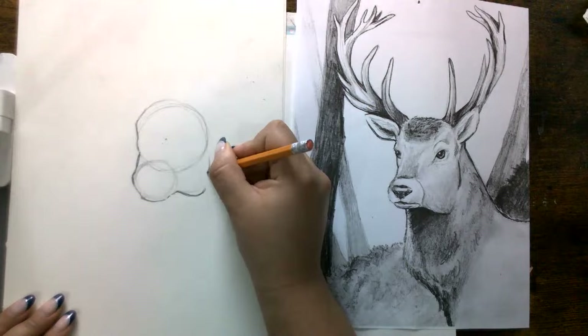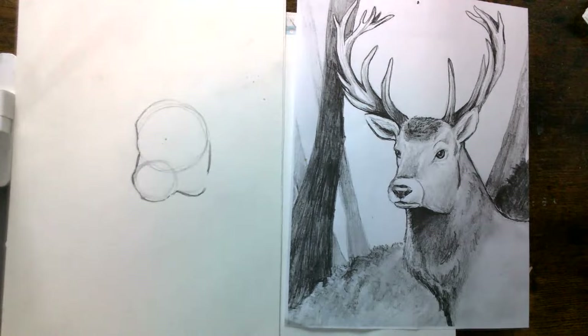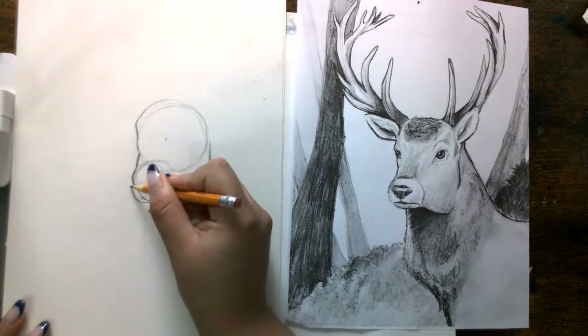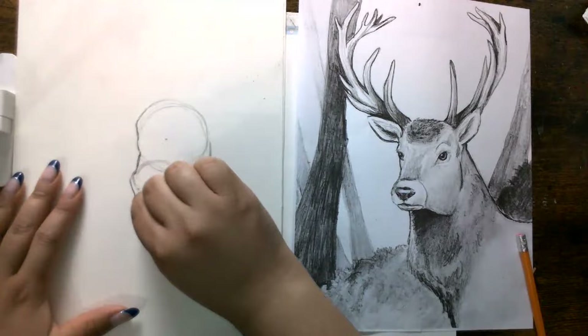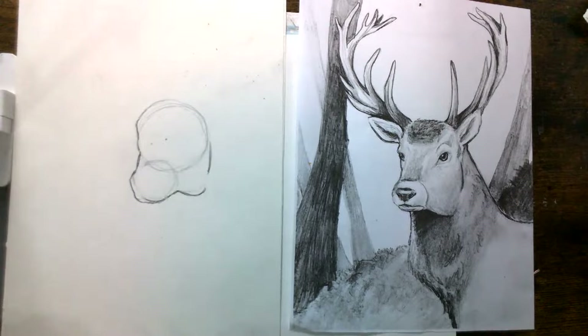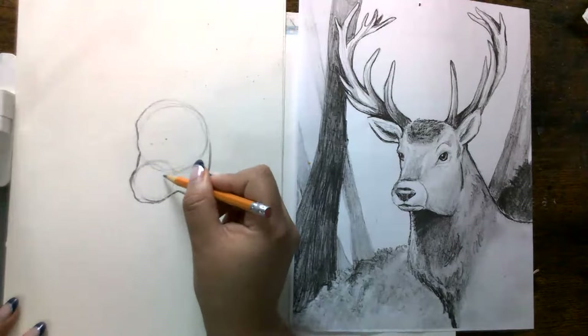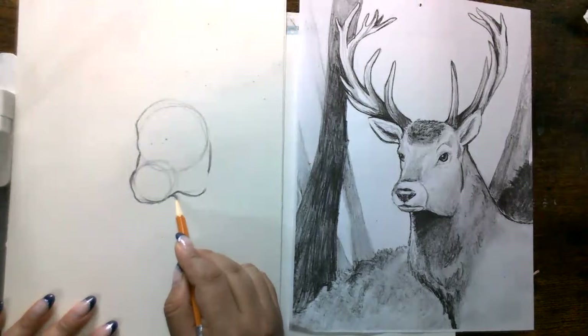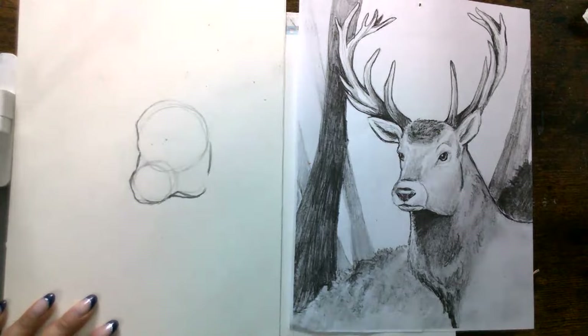It will make sense once we add all the other details. We're going to add a line like that, and I'm just going to bring out the nose a little bit more. It's okay to play around with the proportions — if something doesn't look right, it's just a matter of moving it a little bit. The nose to me didn't look right, so I just moved it a little bit. This part doesn't have to be so bent, so we're going to make it a little bit more straight.